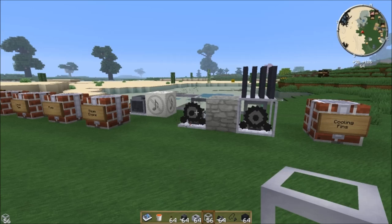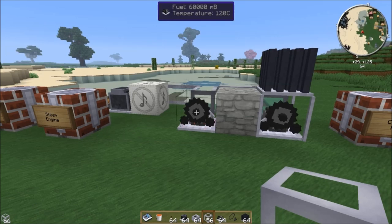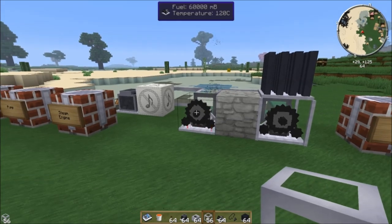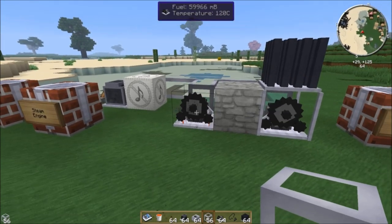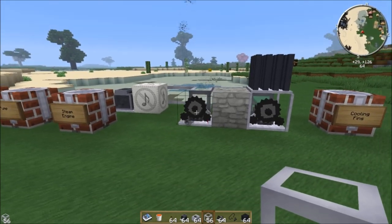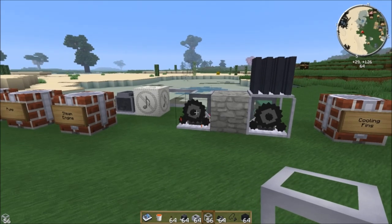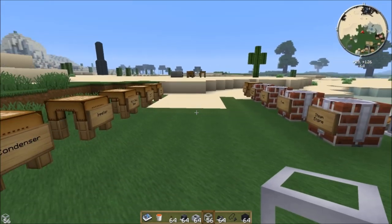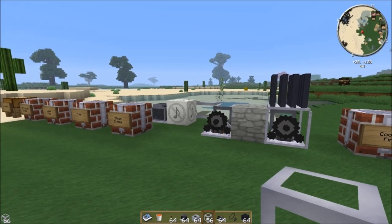That's how you get to steam power. Steam power is great — I use a lot of them. They're a really great intermediate power source and you can use them for a couple of things. Next episode I'm going to show you what you can use these for, get some furnace action going on with Rotary Craft, and show you how to gear up to the next tier of power generation, which is the gas engine. I hope you guys enjoyed this tutorial. I'm SentinelNH, and I'm signing out.